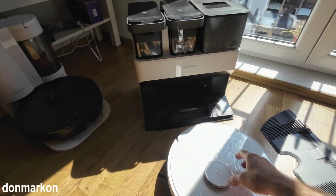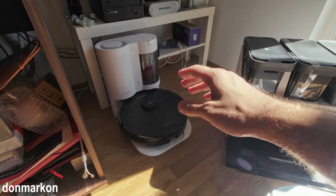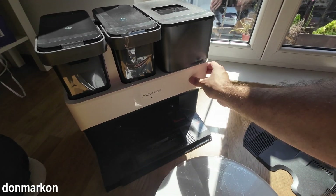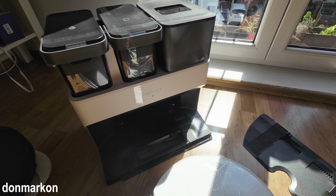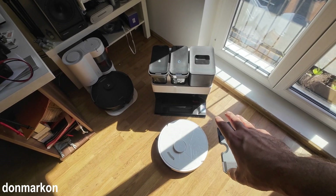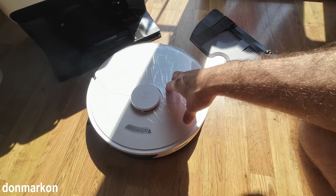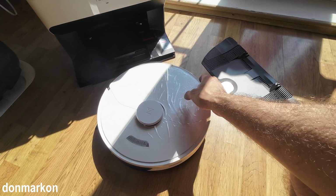So we have here the S7 Max Ultra and we have here the S7 Max V with just the auto-empty dock. This is a special treat for me — something new, something I really like. The build quality is amazing, which is universal for all Roborock products. This will be my upgrade from my S7 Max V, which is definitely going into retirement. I truly believe from my research that this is the best buy option now from the Roborock range if you are looking at features of a robot like this.